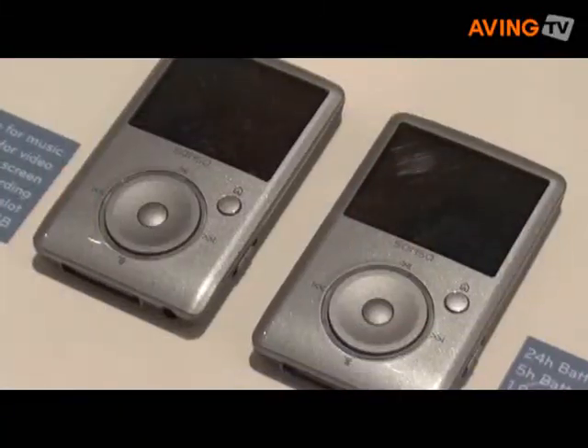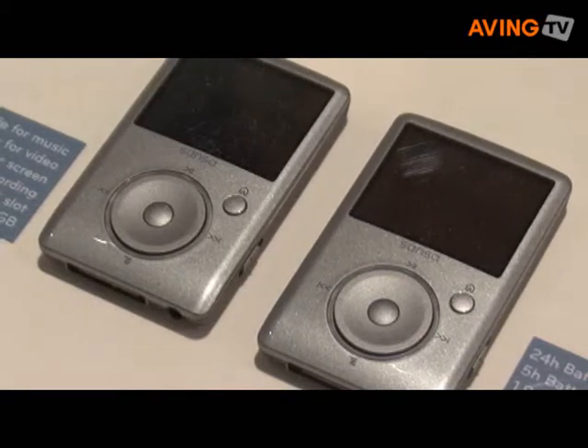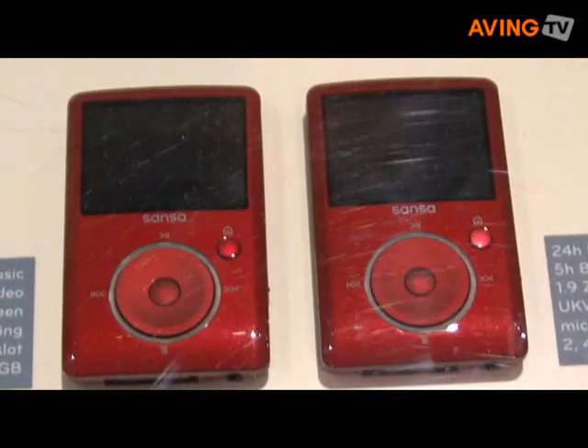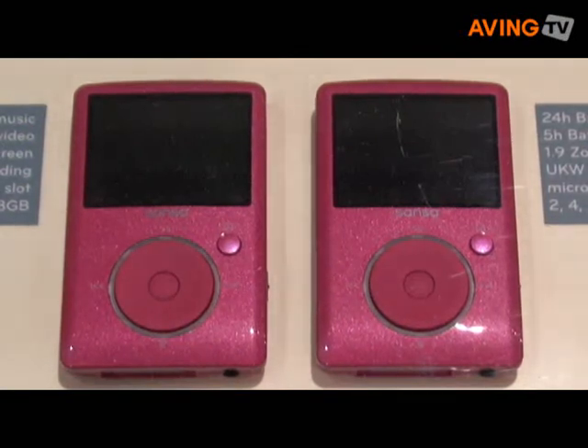Sansa Fuse is available in black, silver, blue, red and pink. Prices start at €59 for 2GB, €79 for the 4GB, and €99 for the 8GB.